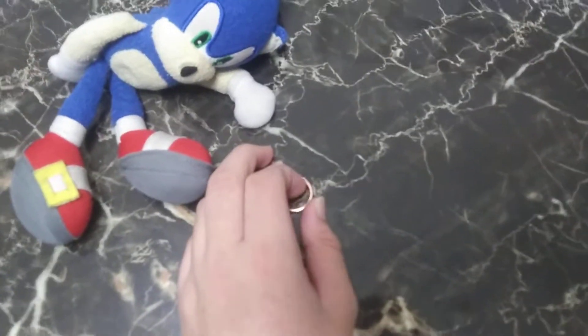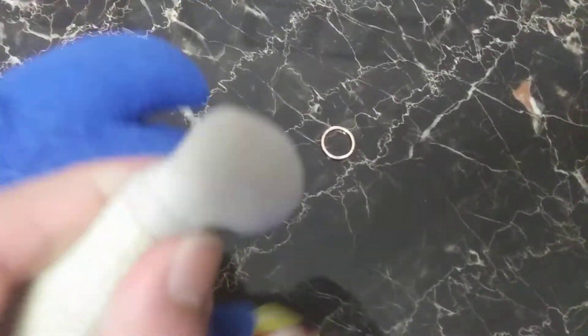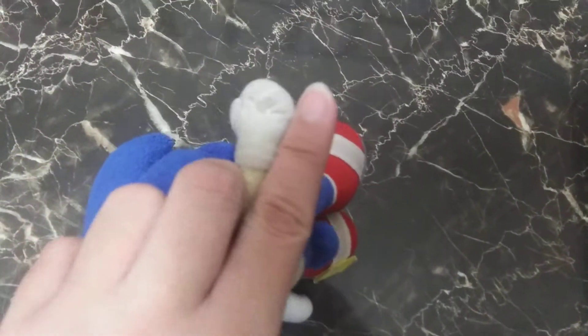You need a gold ring or you can make a paper ring — yellow, doesn't matter. So get a random Sonic plush and find a ring that's about the same size as your finger — like this is the same size as my finger.